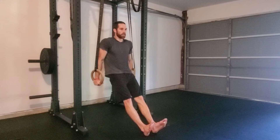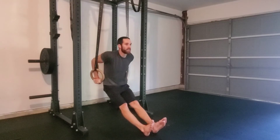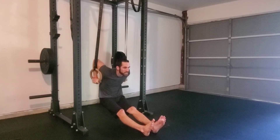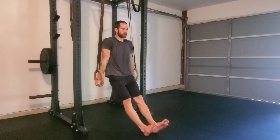We will then begin lowering to the bottom of the dip position and then pushing all the way to the top with a full lockout. Again, lowering all the way to the bottom of the dip position, looking out front, pushing all the way to the top with full lockout of the elbows.